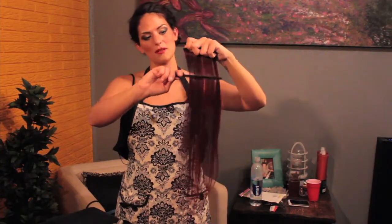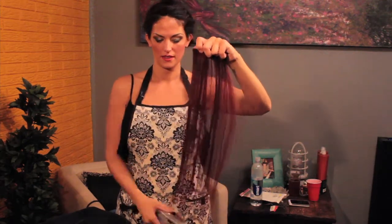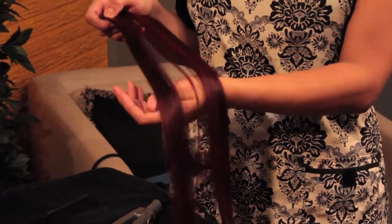Once you're done, brush it out again to make sure you didn't miss anything. Put your hands through it a little bit. And that's how you flat iron fake hair. I'm Holly Prim with Prim and Proper Hair Designs and I just showed you how to iron fake hair.